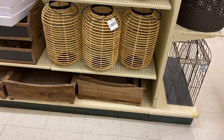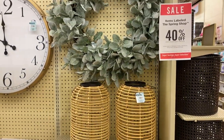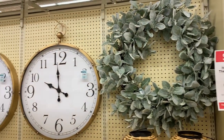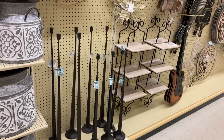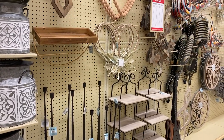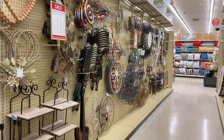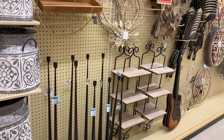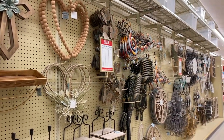Then I went ahead and looked at the regular furniture and wall decor section. All of the wall decor throughout the store is 50% off right now, and the spring line is 40% off. They did have some really cute unique pieces like these big clocks and really tall candle holders. They have some really cool pieces that you should check out if you get the chance.